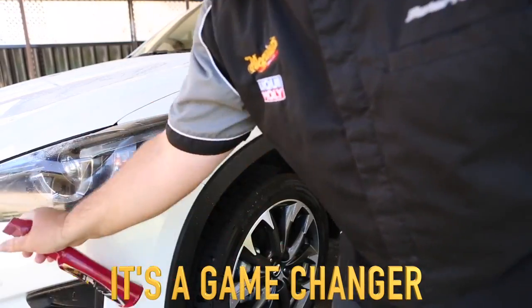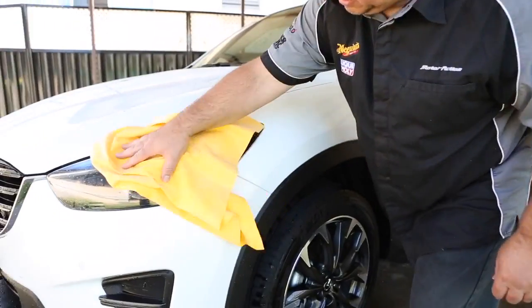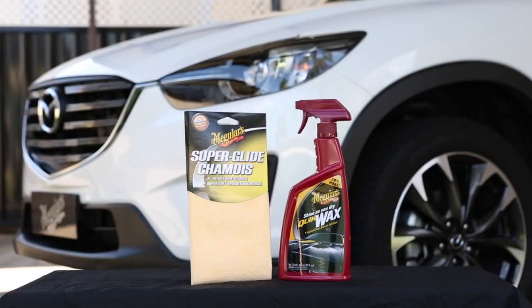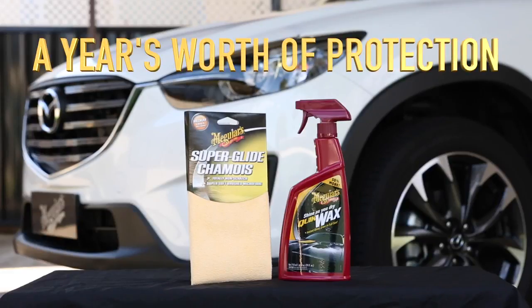Sound too good to be true? Leave it to Meguiar's, the most trusted name in car care for 100 years, to change the game. And if saving time isn't enough, the Meguiar's Superglide Shammy and Bottle of Quick Wax will give you a year's worth of gloss and protection, making them incredibly affordable.